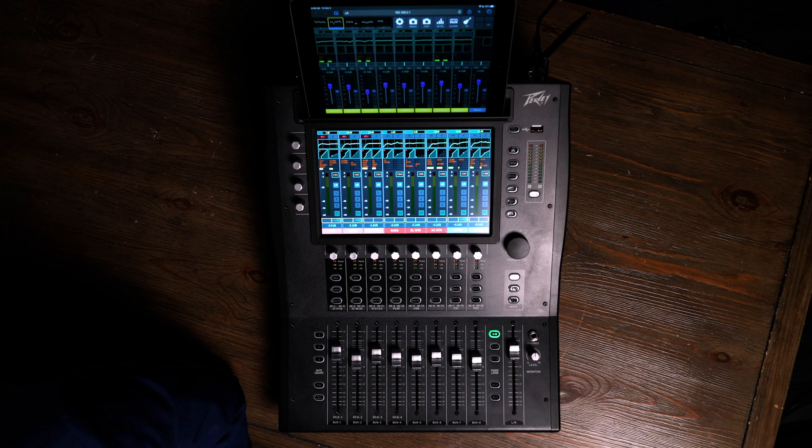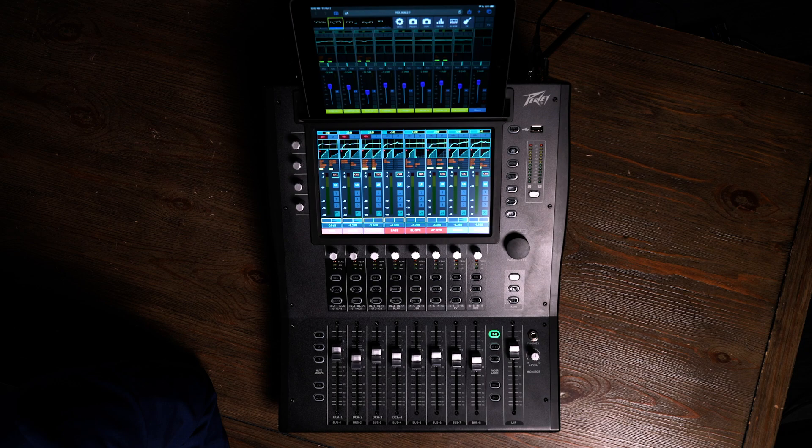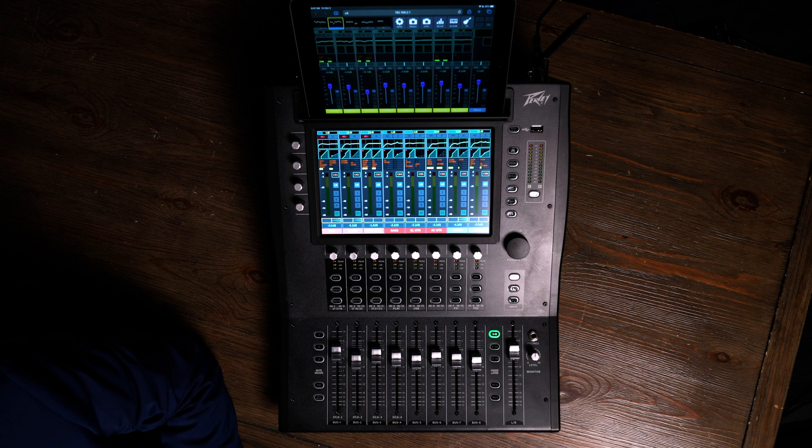If we look at the form factor, we notice immediately that we have a number of controls. There are a total of 59 controls on this small mixer. But it's very easy to use because the large 10-inch multi-touch screen allows us to be able to do multiple things at once, and we have the ability to go anywhere we want in one touch. If we start with the home screen and simply press the home button, we're immediately taken to the first eight inputs. There are 16 XLR inputs on here that are combi jacks with XLR and quarter-inch TRS. But there are also three sets of stereo inputs, plus Bluetooth and USB.